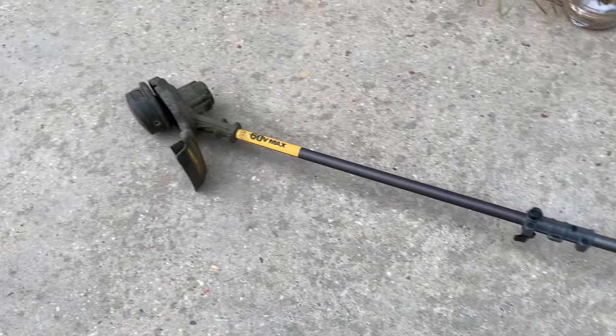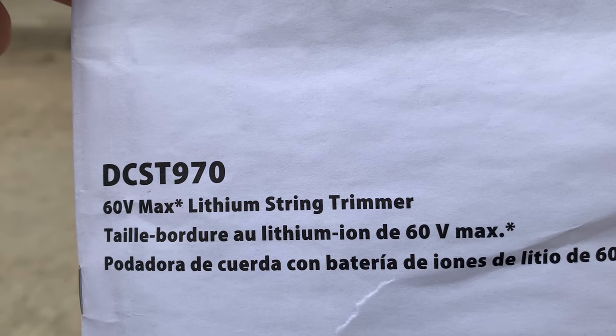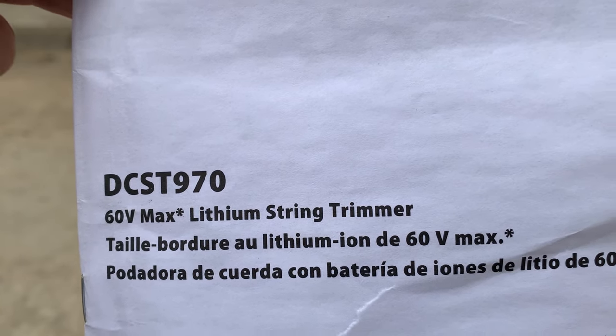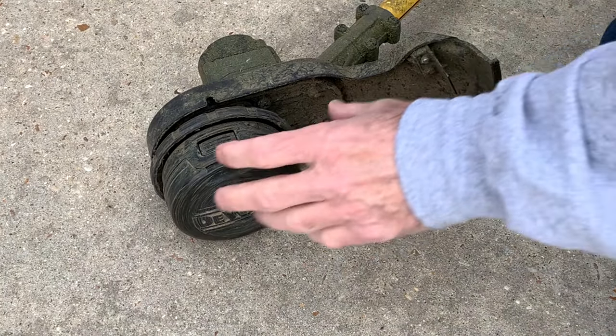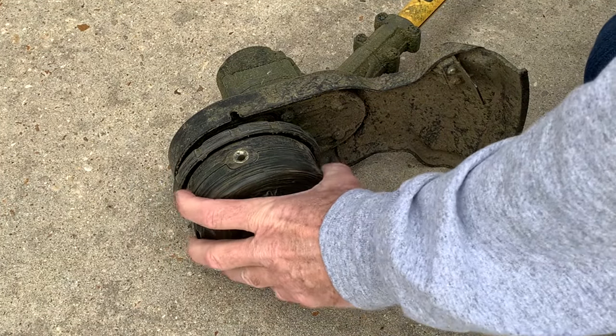This is the Dewalt 60-volt weed eater, model number DCST970, and we're going to put new string on it today. Stringing this weed eater is pretty easy. It's called a speed head.